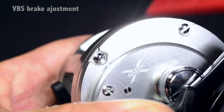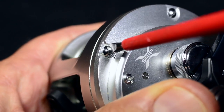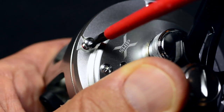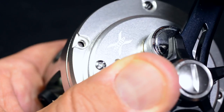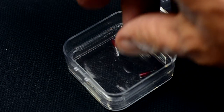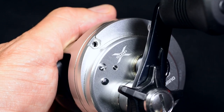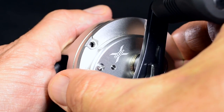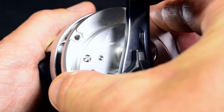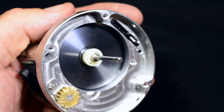Remove the three screws holding the side plate in place. The side plate at the handle side can then be removed. The side plate and the screws will come off completely at this time, so be careful not to drop them. Do not point the opening downward while the side plate is removed.